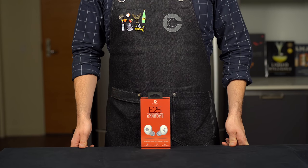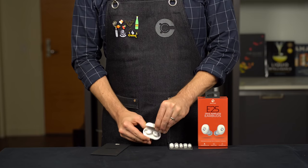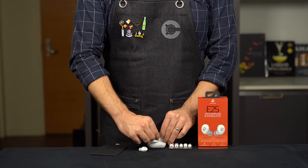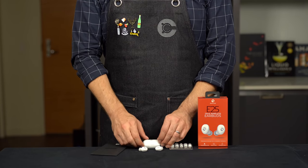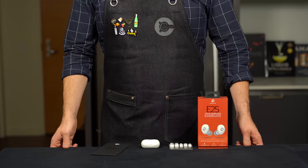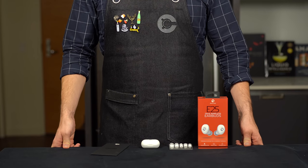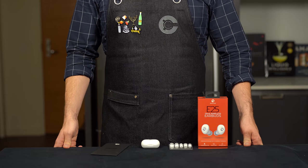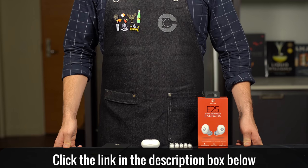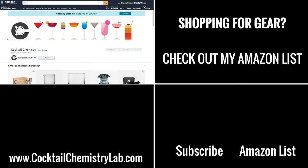Big thanks to Raycon for sponsoring this video. The Raycon earbuds are about half the price of other premium wireless earbuds and sound just as amazing. This is their latest model, the E25 — it has six hours of playtime, seamless Bluetooth pairing, extra bass, and a compact noise-isolating fit in a bunch of fun colors. They're fantastic: the fit is snug and discreet, they never fall out when running. Click the link in the description for their Black Friday and Cyber Monday deals.